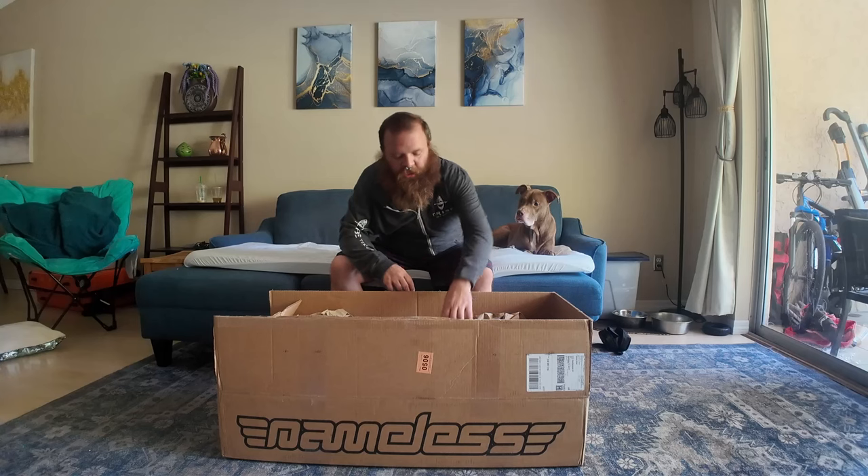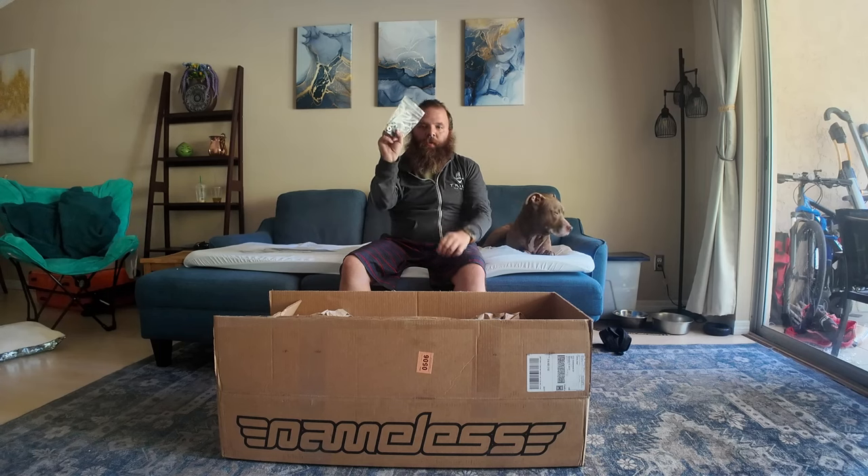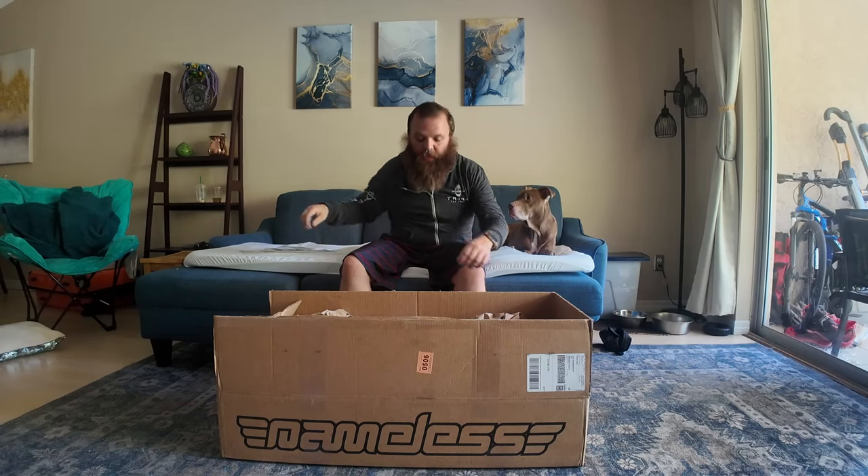What's up guys, welcome back to the channel. Today we're going to be installing the nameless axle back exhaust onto my Crosstrek. I got it opened already — I just wanted to show you all the parts it came with. Looks like it comes with a license plate frame and some stickers, which is pretty cool. It also comes with a gasket set and the screws for the exhaust.